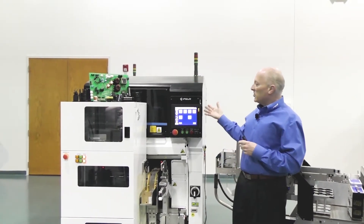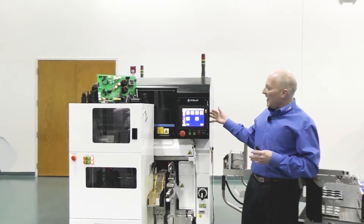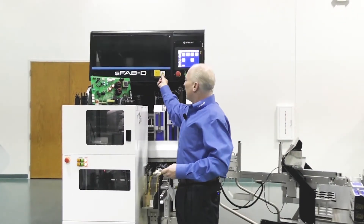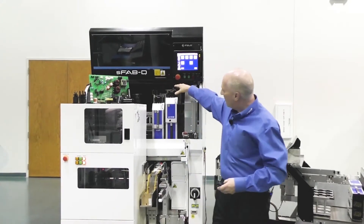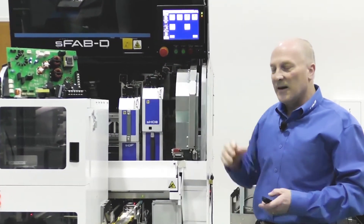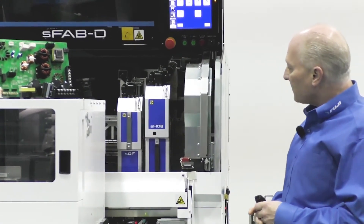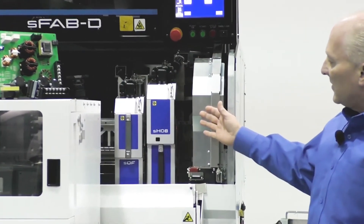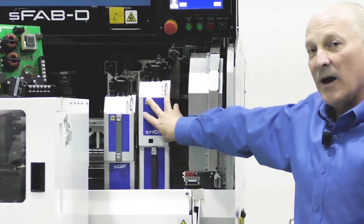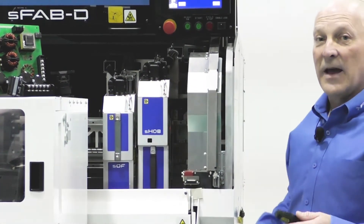The SFABD we're showing you here today is a small footprint, highly flexible single gantry assembly system. The gantry system has two placement heads, as you can see from the machine image here. This particular system is configured with a left side odd form head and a right side eight nozzle high speed head.